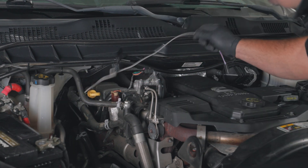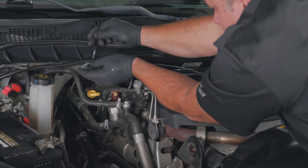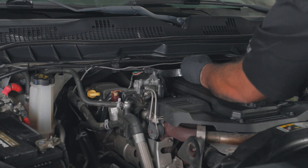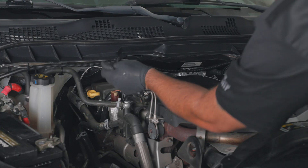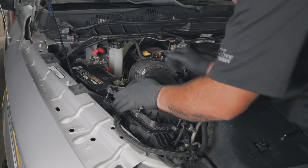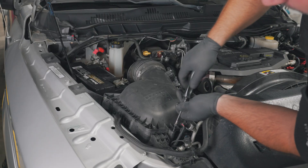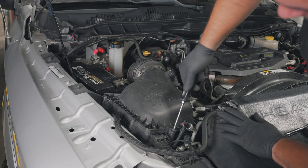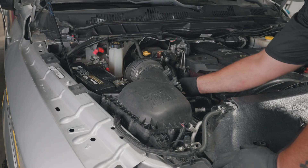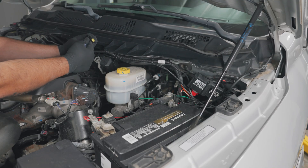Route the EGT probe harness up to the firewall and use zip ties to secure the probe wire. Reinstall the airbox lid and coupler using a Phillips head screwdriver.